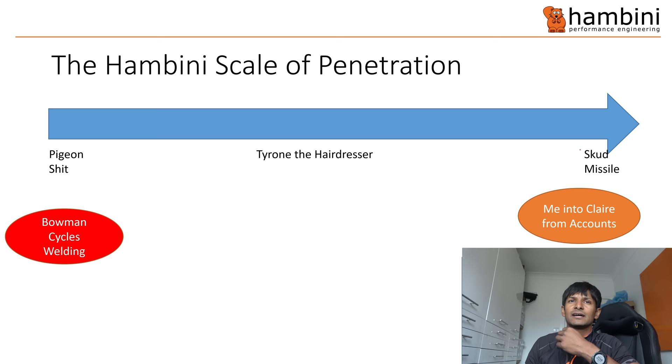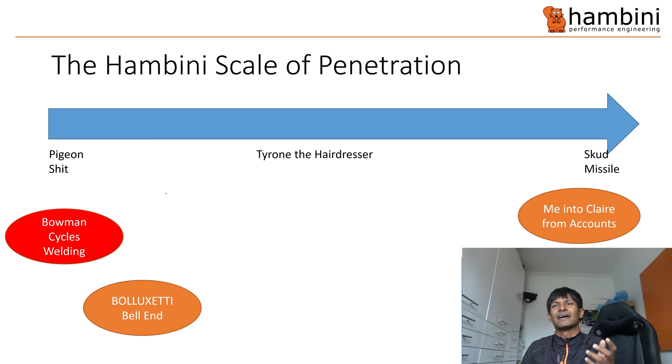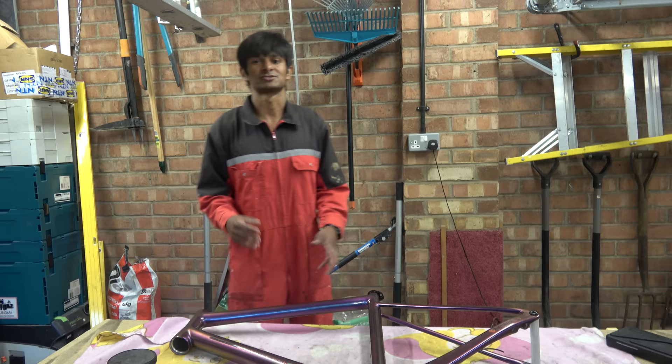And then we have me into clearing accounts, which would be a Scud missile. And then finally - the Bolluxetti Bell End. You spend so much on a frame, go to all that effort to fly from the States to pick it up, and the guy lets that out the door with his name on it. You'd have to have some serious stupidity to do that, knowing full well the person said it was going to be sent to the Hambini channel for scrutiny.